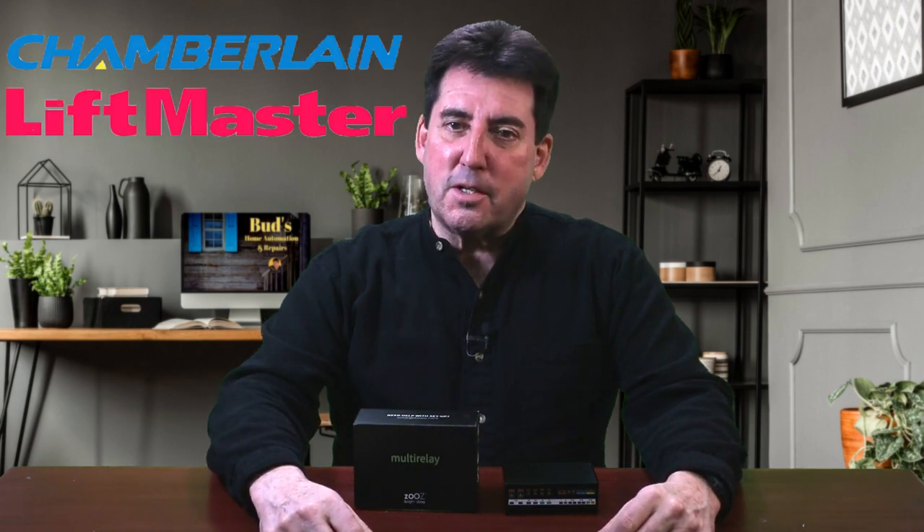Today I'll show you a cool little smart hack to make Chamberlain and LiftMaster garage door openers work with SmartThings. Stay tuned.